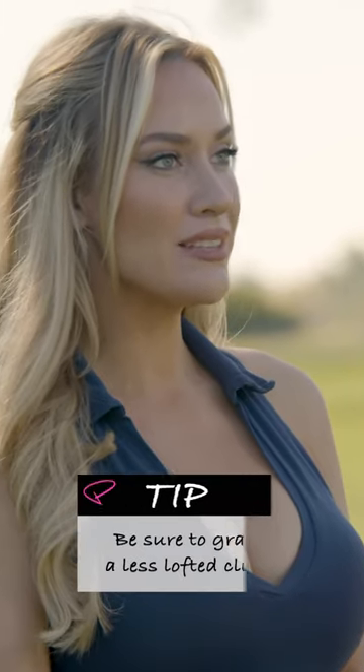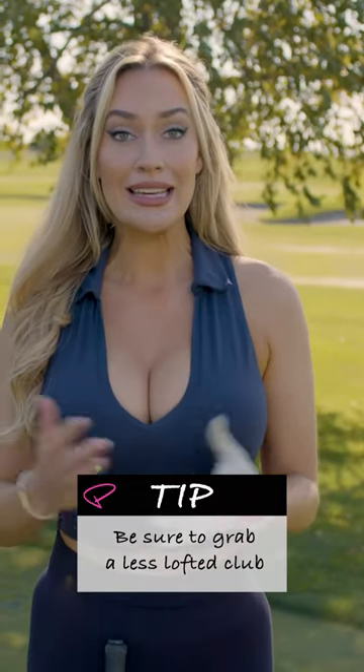First off, you want to grab a less lofted club. I like an eight iron. You can use a nine to a five iron, whatever your personal preference is.